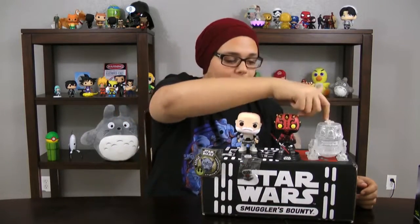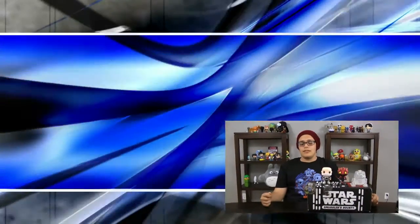We got the t-shirt, patch, pen, two bobbleheads, a figure, and a beautiful box. Don't forget to subscribe, like, share, and support us on Patreon. Become a super fan. And I'll see you guys later.